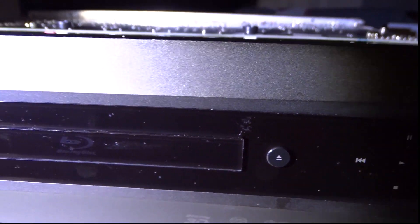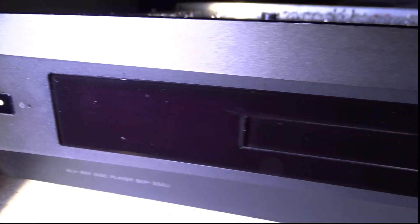It weighs half as much as my NAD amplifier, which is 36 pounds. This thing weighs 16 pounds. It's a Blu-ray player.